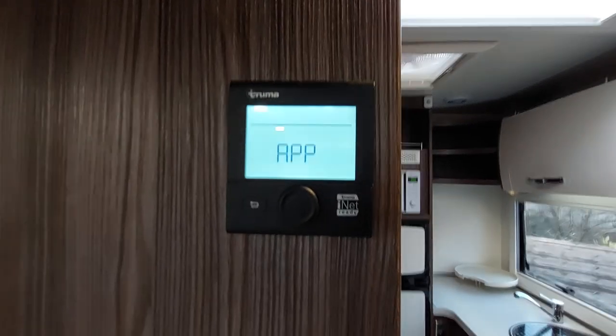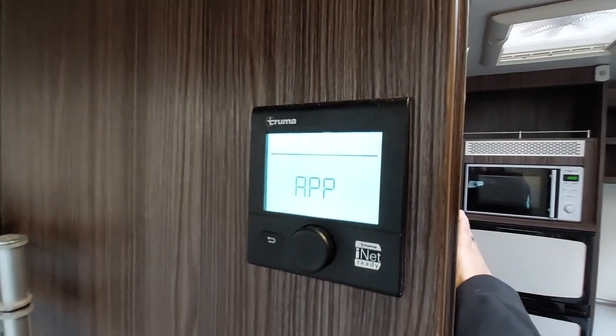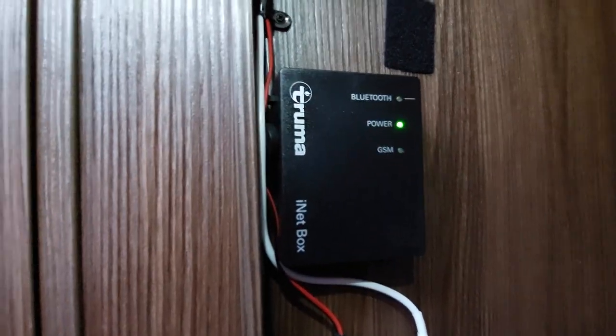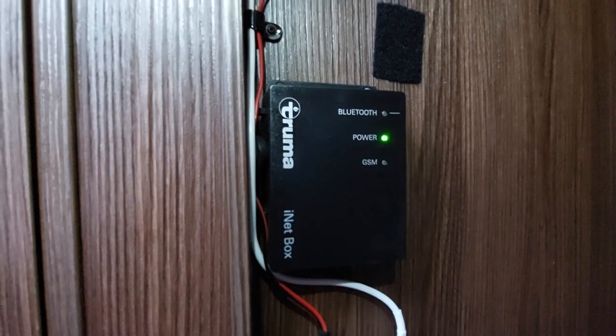The reason it says 'app' is that on this particular model you have got what's called the iNet system. It's located just in this area here, and it's a system you can work either via Bluetooth or via SIM card. Download the Truma app and it allows you to work the heating from your phone.